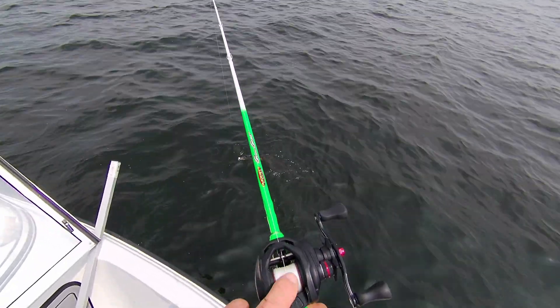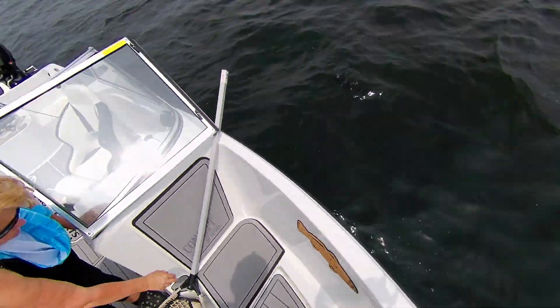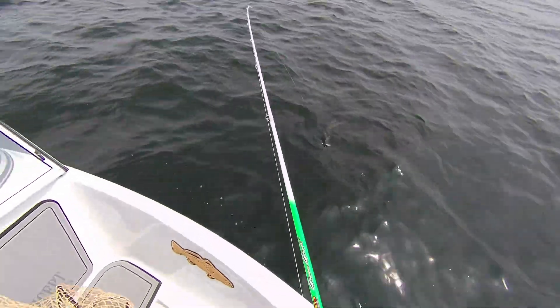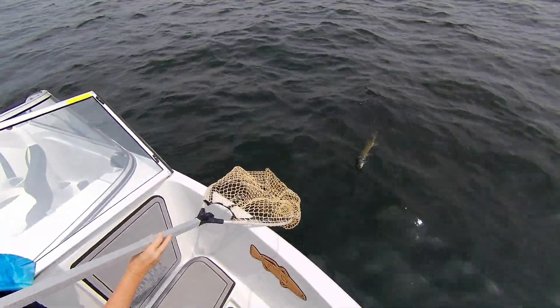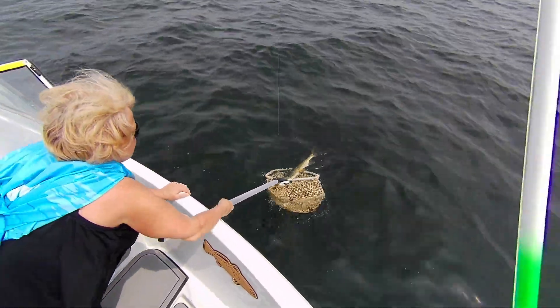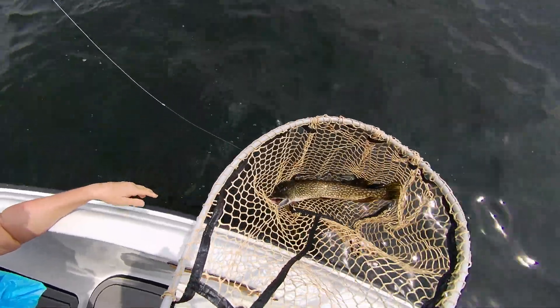I'm using the Suffix 832 — this is that white braided line; it's an excellent line. Yay, Barb, welcome aboard! Okay Barb, ready? I think he's ready — I'll let him flat out. Yeah, he's long and thin, isn't he? You got him, baby — good job! You mind getting the grabber at the back?